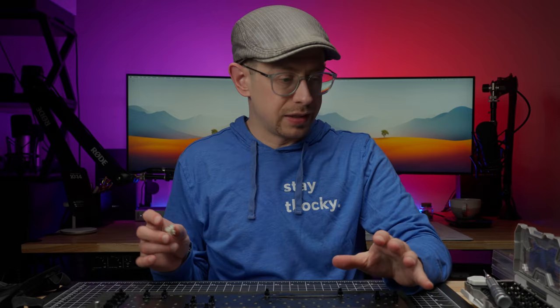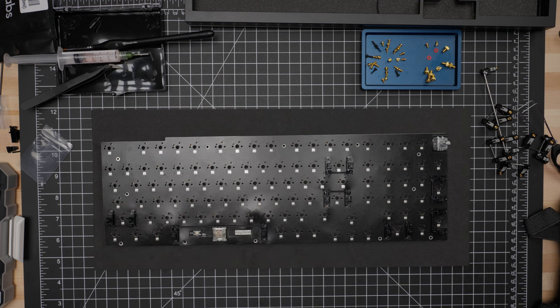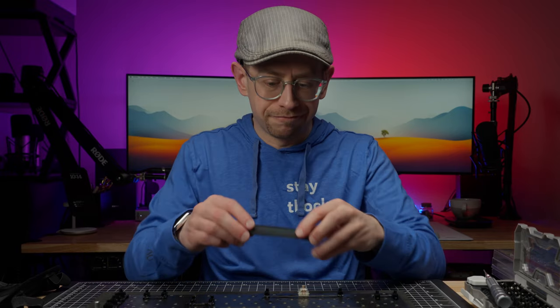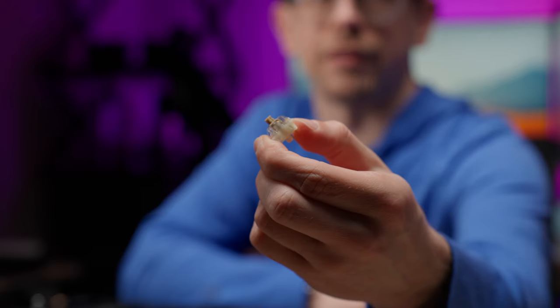The stabilizers are all in and lubricated. We can throw a switch on to test them, make sure they sound good and nothing is off, and then finish the assembly. To finish this build, I'm going with Gateron Baby Raccoon linear switches, which I've had in a few of my other keyboards and have really enjoyed.